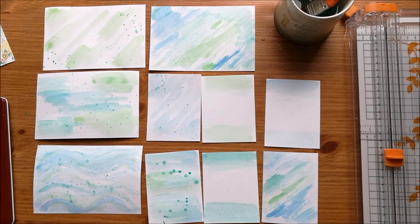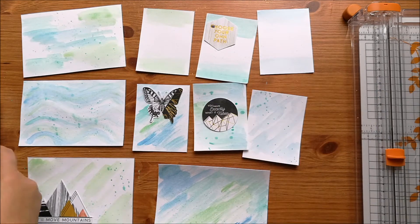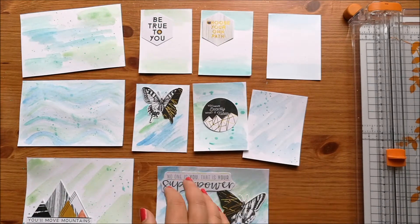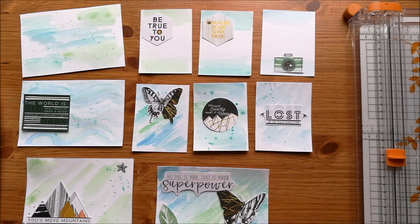So I thought that these blue and green colours on the background would make the ephemera stand out a bit. I've just kind of gone a little bit crazy with my watercolours and swiped and splattered them all over the place. Some of the cards I've left the centre of them white because I'm going to use those for journaling, but actually a lot of these I could add journaling to even though I haven't left the background white.